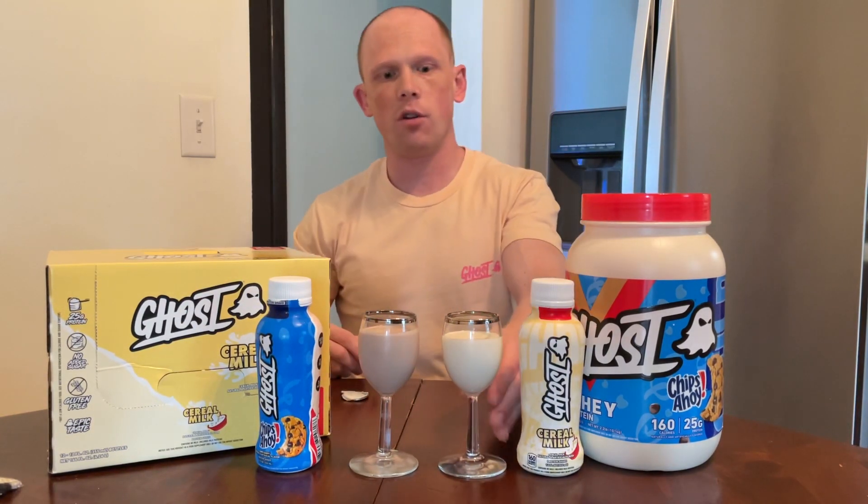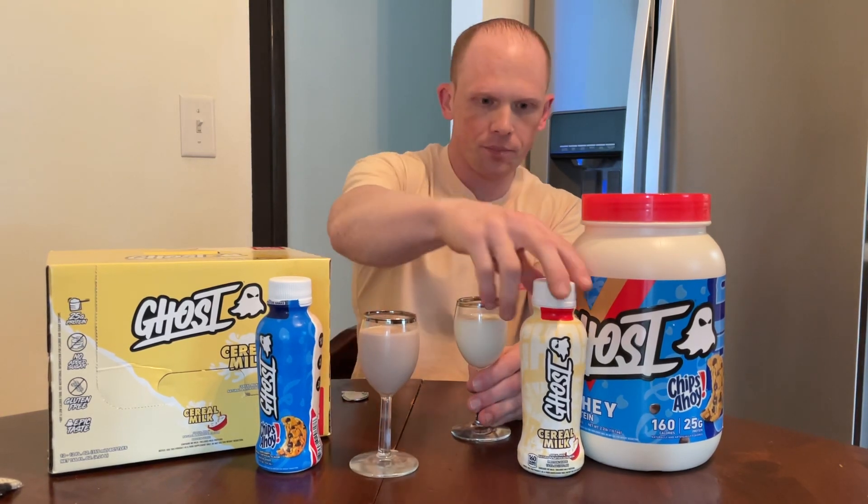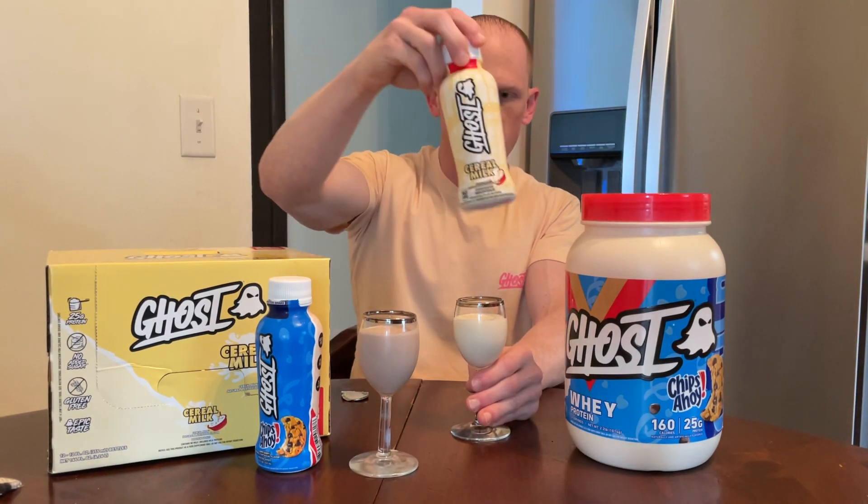One thing to note: milk protein isolate, which is used here, is usually a little bit thicker in texture and consistency for raw materials. Therefore it's probably going to enhance the overall taste and thickness, giving it a better mouthfeel. Let's figure it out — cheers.